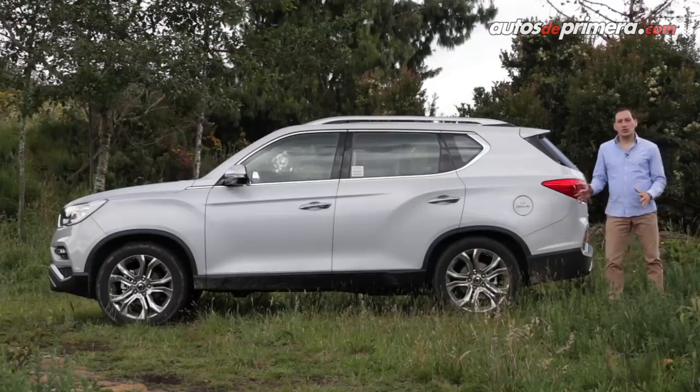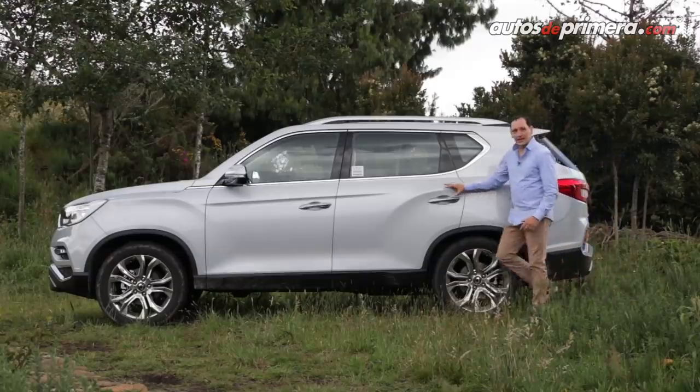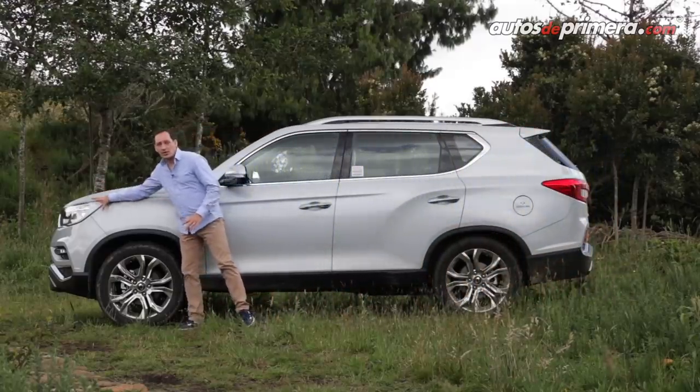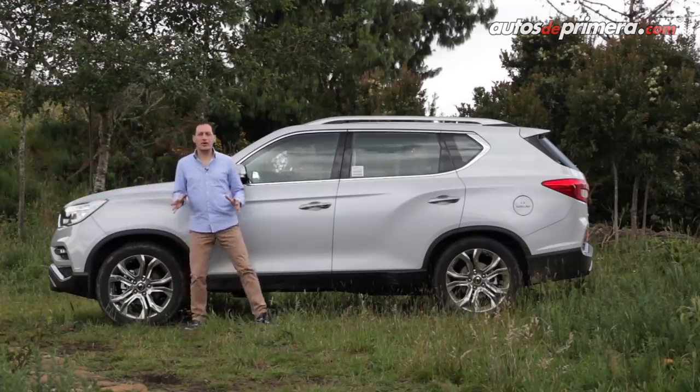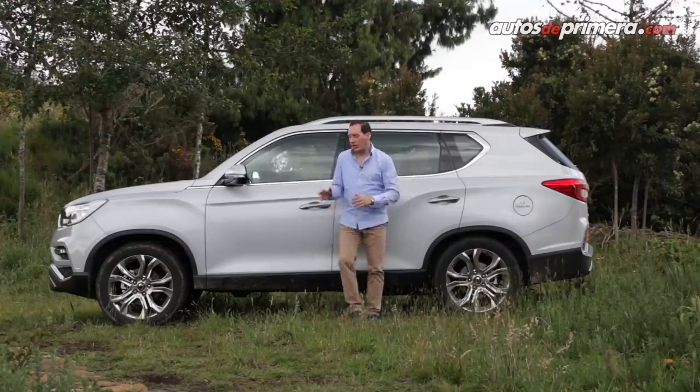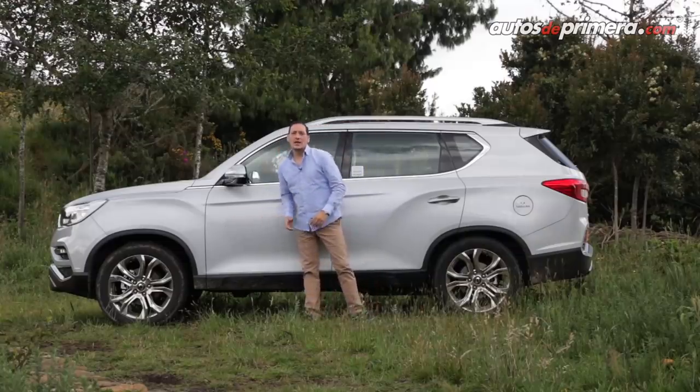Algo muy llamativo en los costados de la Reston son estos pliegues que hacen ver la camioneta mucho más robusta y que se unen con el diseño de los faros. Esta versión Supreme, la más equipada, tiene barras de techo metalizadas que hacen juego con los rines de 20 pulgadas cromados.